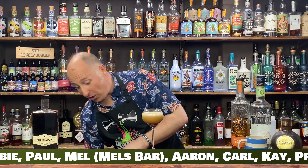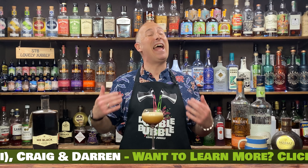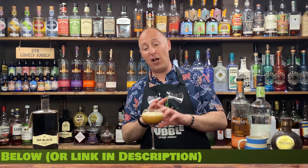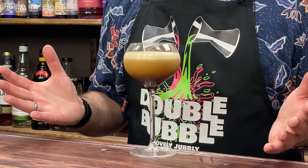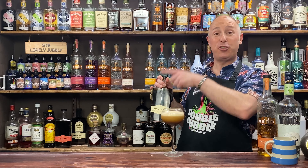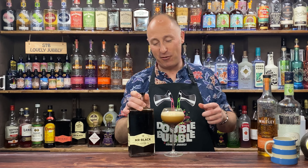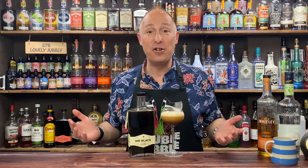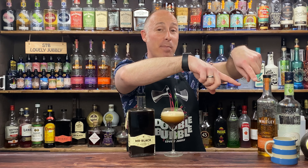To garnish — I'm actually just going to skip the garnish. I completely forgot to get an apple this morning. I was going to do a little apple kebab, maybe drizzle some toffee over it — I completely forgot. So I'm just going to leave it like that. If you want even more Mr. Black espresso martini cocktails, dive into the playlist up there on the screen. As always, if you like the recipe, big old thumbs up, and if you don't want to miss any future videos, hit that subscribe button.